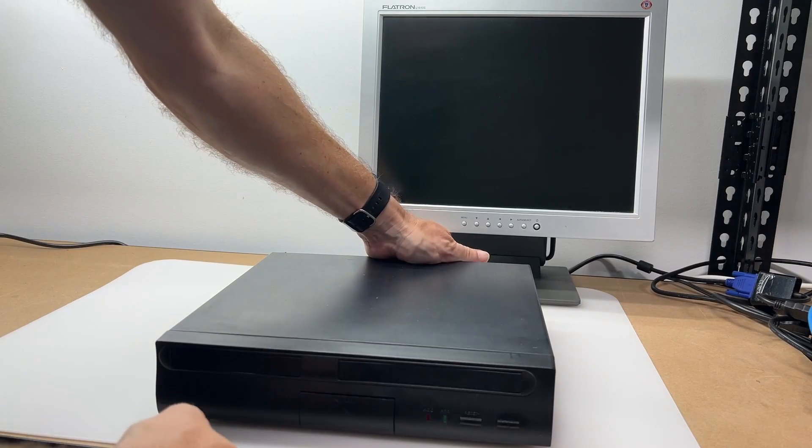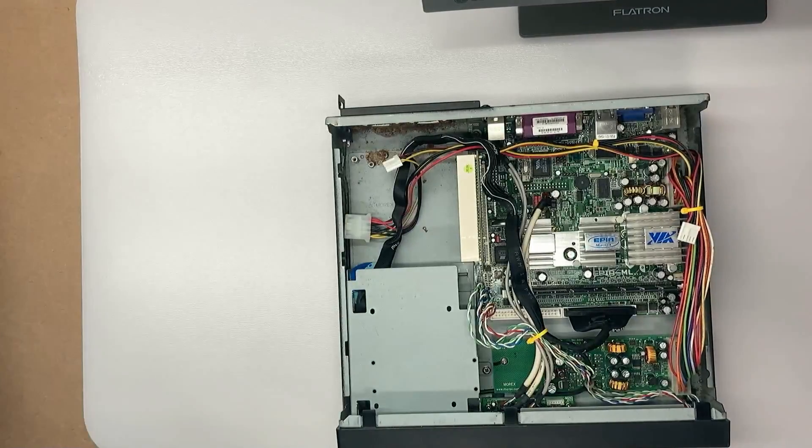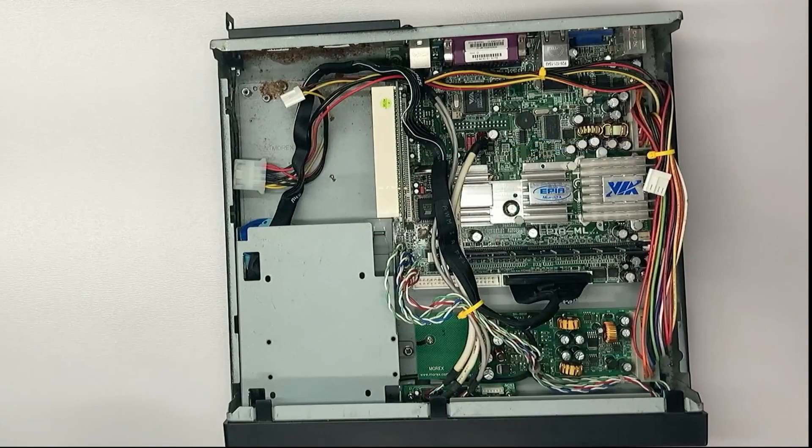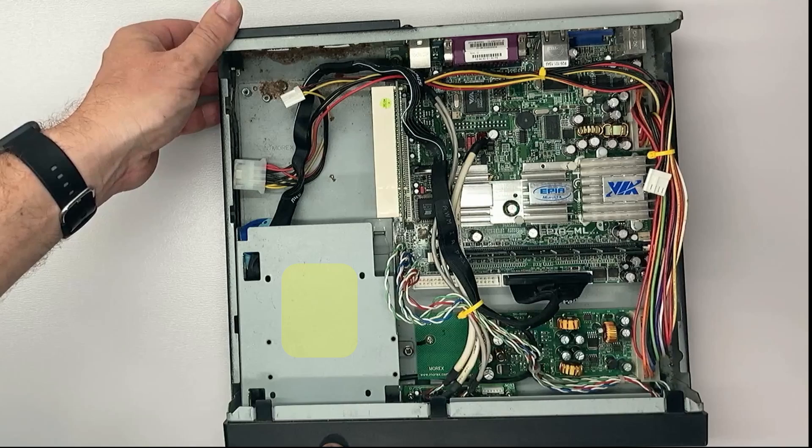Taking a look on the inside now, we get to see what makes this tick. We can see a passively cooled mini-ITX motherboard and a PCI riser card, with a DC power supply and a 3.5-inch hard drive bay that's currently got nothing in it.